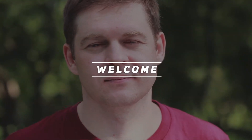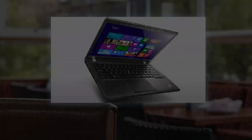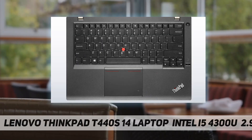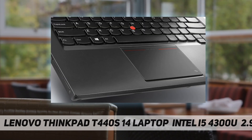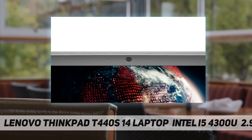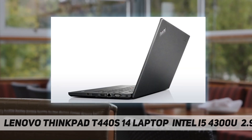Welcome back to my channel. Lenovo ThinkPad T440s, 14-inch laptop, Intel dual-core i5-4300U processor, Intel HD Graphics 4400, 4 gigabytes RAM, 128 GB solid state drive, 720p webcam, 14-inch 1600 by 900 HD LCD display, backlit keyboard, fingerprint reader.